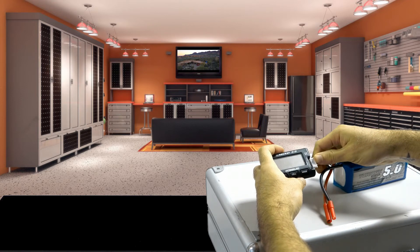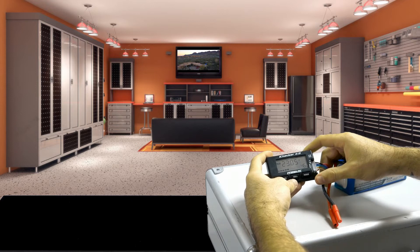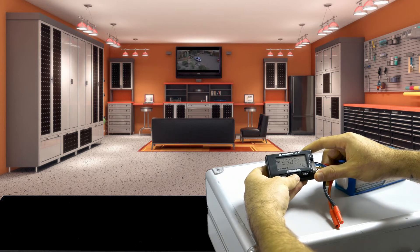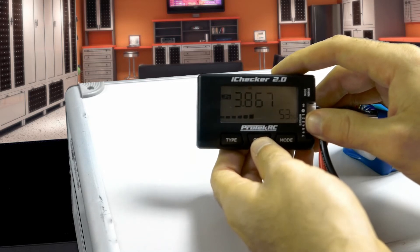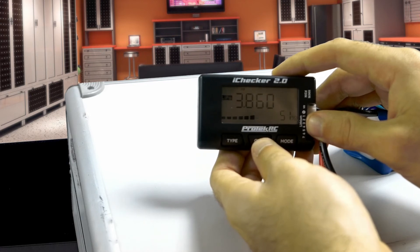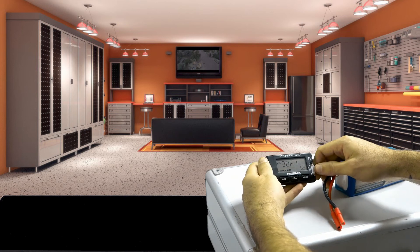It'll power on the battery checker. This is charged to 46 percent — that's a good storage charge. If I click 'cell' on this battery checker, it's just going to flip through: the first cell, third cell, sixth cell. So cell one is good at 3.8, cell two is good, cell three is good, cell four is good, five is good, and six is good.